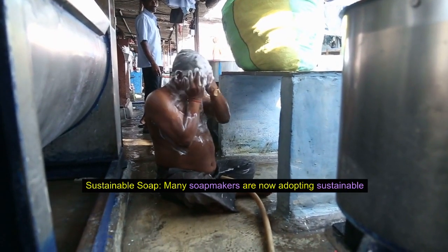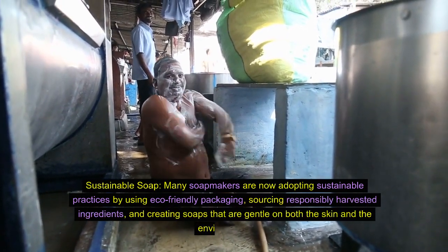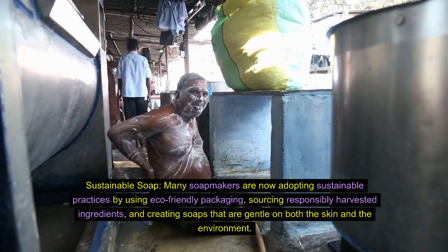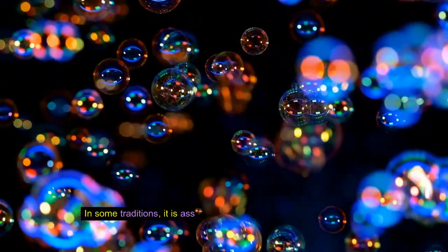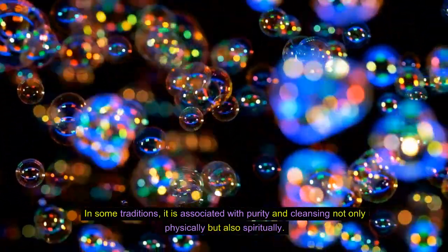Sustainable soap. Many soap makers are now adopting sustainable practices by using eco-friendly packaging, sourcing responsibly harvested ingredients, and creating soaps that are gentle on both the skin and the environment. Soap as a symbol: soap has been used symbolically in various cultures. In some traditions, it is associated with purity and cleansing — not only physically but also spiritually.